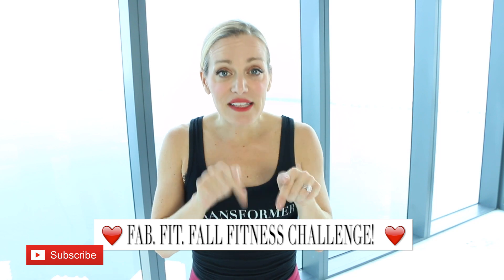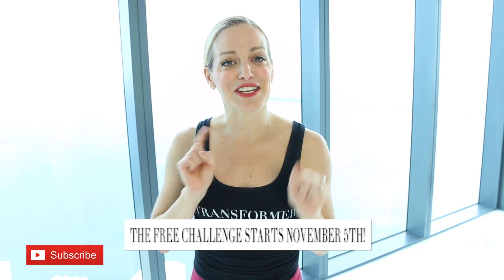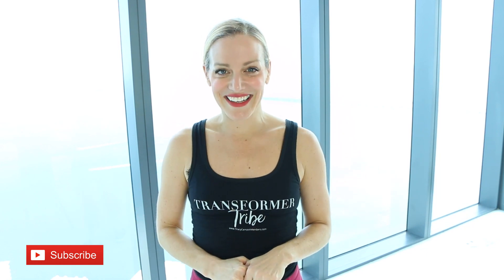There you have it — your dancer-inspired workout! You've worked your legs, your butt, your inner thighs, and your core for balance. If you liked this workout, give it a big thumbs up. If you want to work out with me in real time, you need to join the challenge — click the link below or the little 'i.' We start November 5th and I really want to see you there. Leave me a comment below when you sign up so I can give you a major high five!